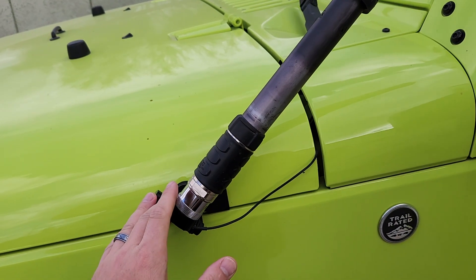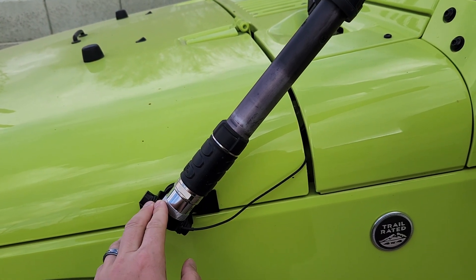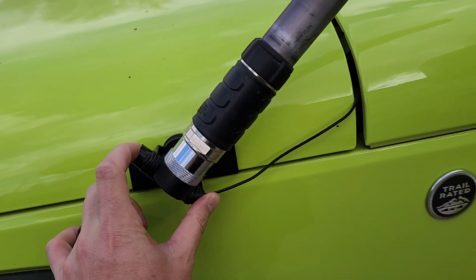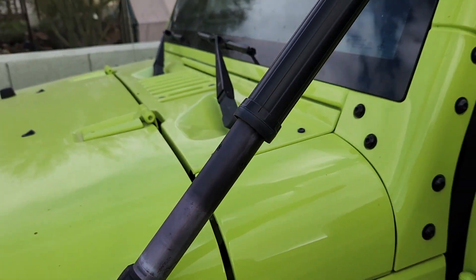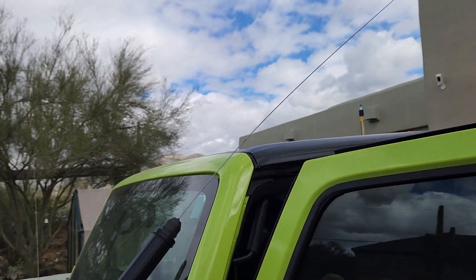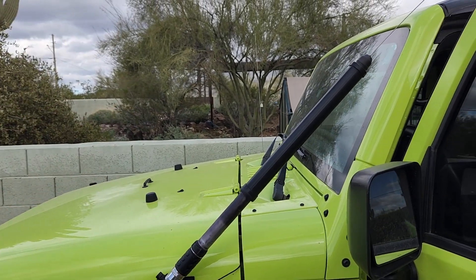I typically run a 2-meter 440 whip on the Jeep for VHF and UHF. I decided to tilt my Diamond K400 mount and put my ATOS 120A here. This one will actually tune up to 40 meters. I have it at an angle because NVIS works better when it has high takeoff angles.